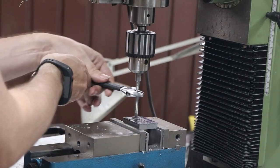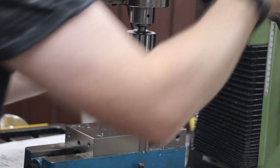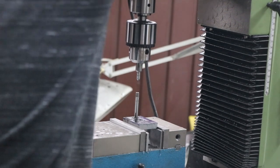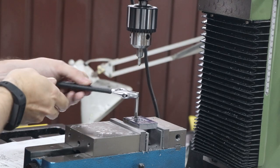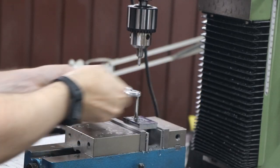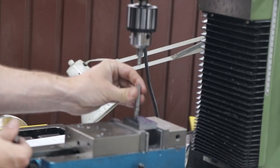Here we're working on the moving jaw side - getting the tap holes and the reamed hole correct for the vice jaws before moving on to shape it to its final layout, which is kind of a T-shape.